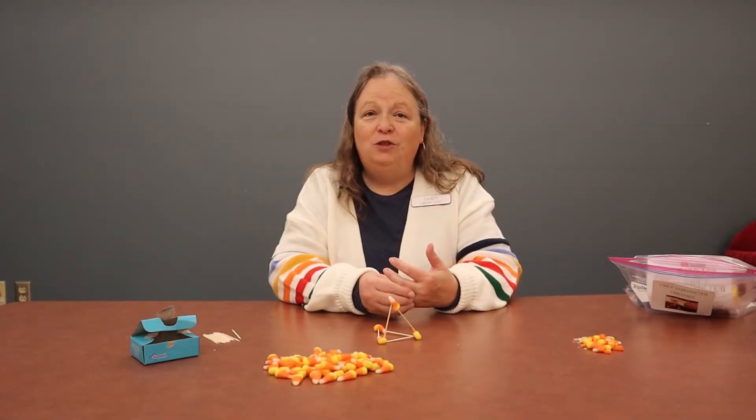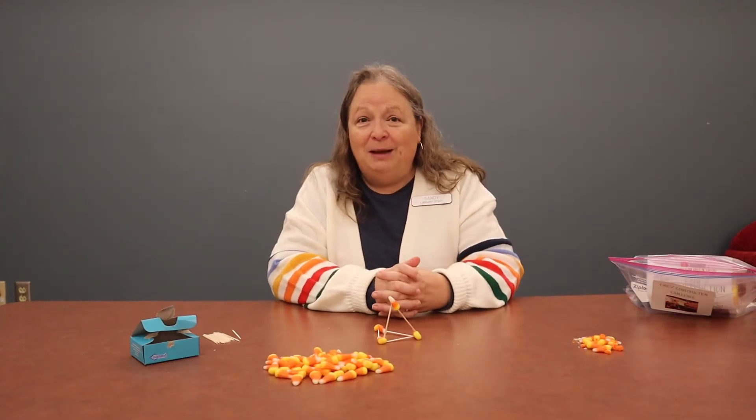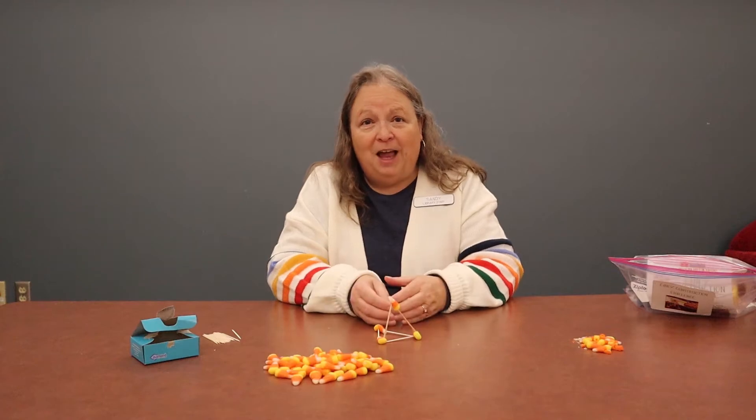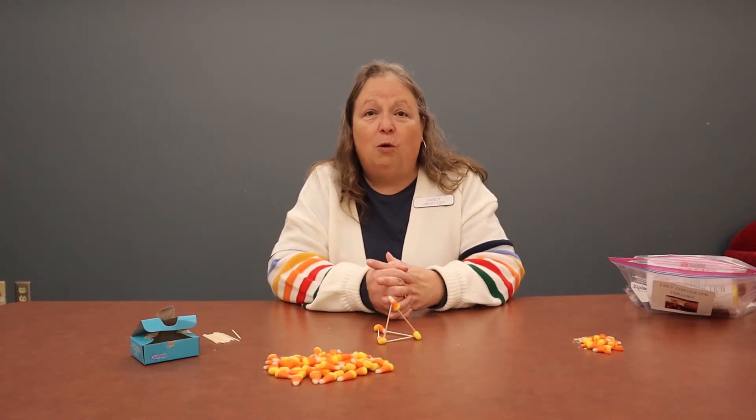Hi everyone, welcome to Virtual Stem Club Candy Construction Challenge. I'm Sandy, and today we're going to take some supplies, some fun candy supplies, and try to build some towers.